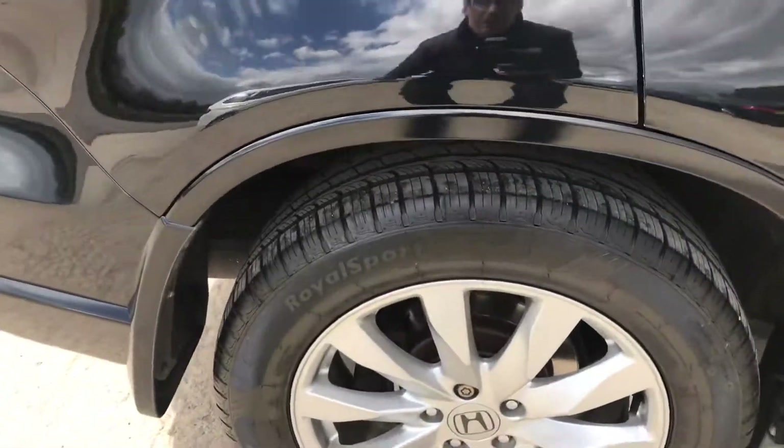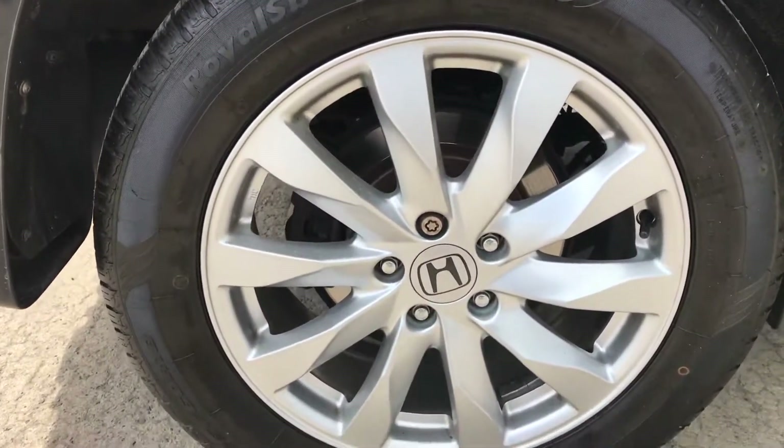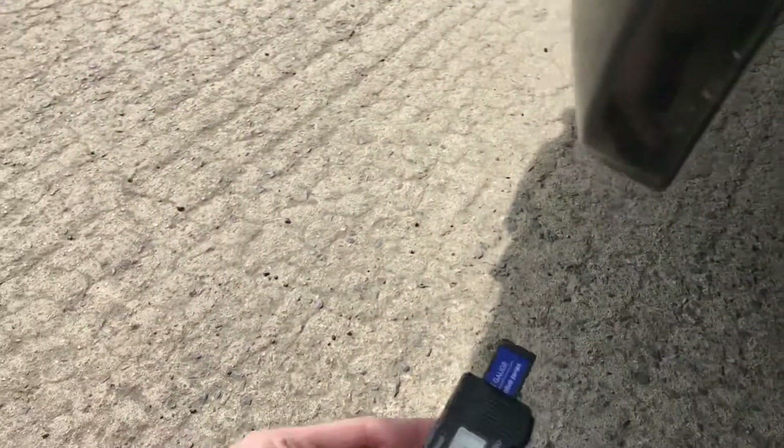Coming round the back right hand side, you've got this back right alloy and tyre. Overall that one's in good shape — I can't see anything wrong with that. And you've got nearly 7mm of tread on there, which is plenty.